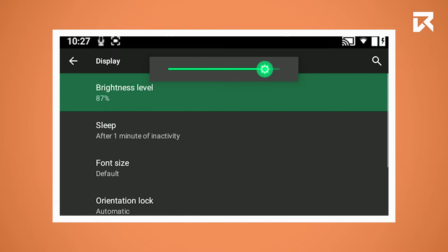Swipe forward or backwards with your finger on the touchpad to adjust the brightness. If you have found your preferred brightness, long press the rear button to close the adjustment slider.